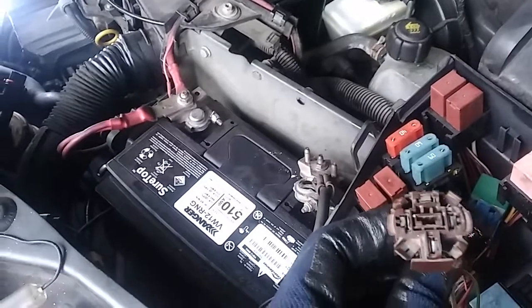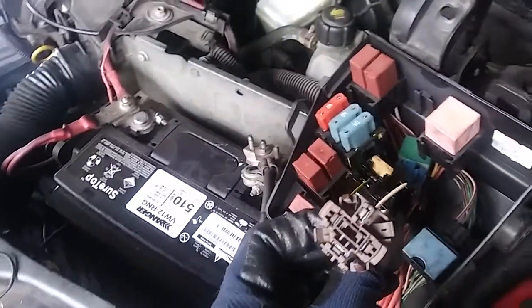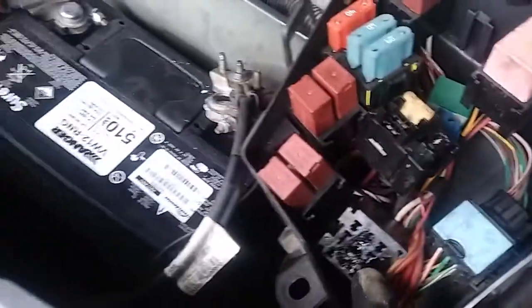I'm going to change this relay socket to this one from a Peugeot, because I'm a Peugeot specialist — it's the same thing. The original one is toast, it can't be used.